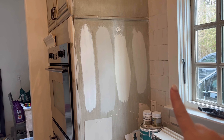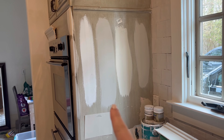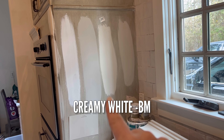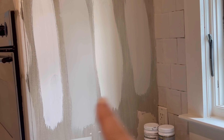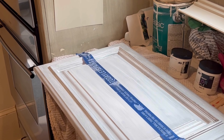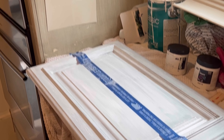I painted these samples on the wall — these are my final four. White Dove is too white. This is Revere Pewter, which is in the top two. Creamy White and Edgecomb Gray. I think these two are my final. I did paint it directly on the cabinet, which is probably not the best color representation, so now I have primed this cabinet and I'm going to paint it on there so we can get a true color.